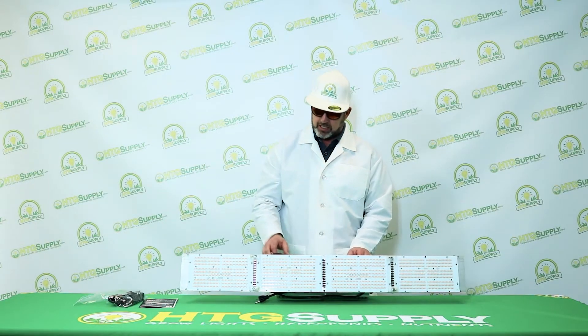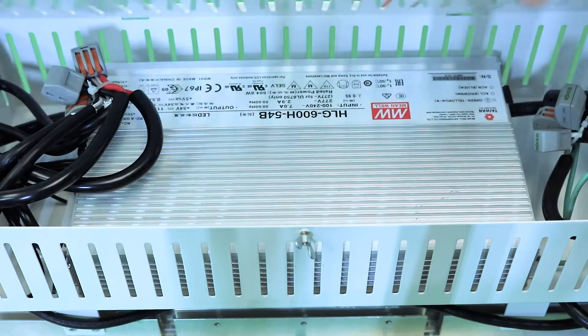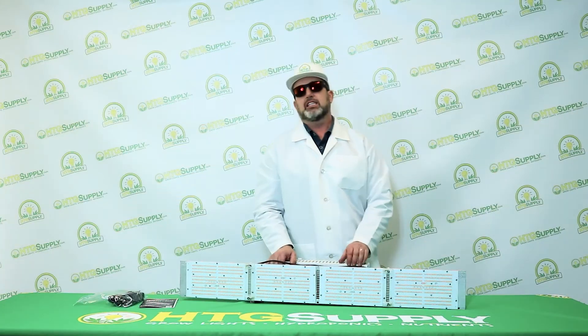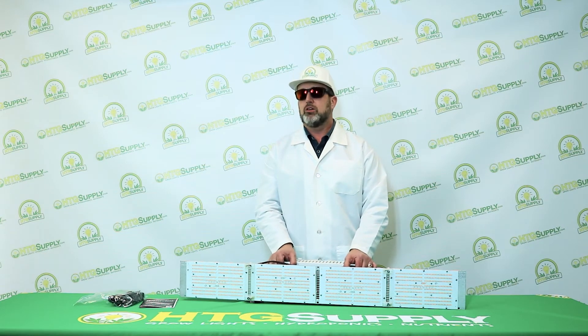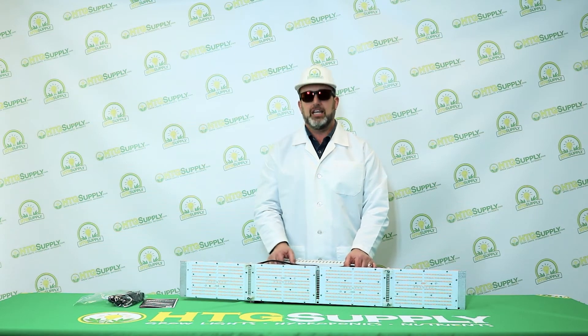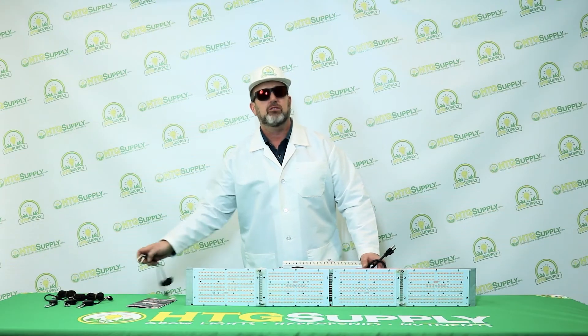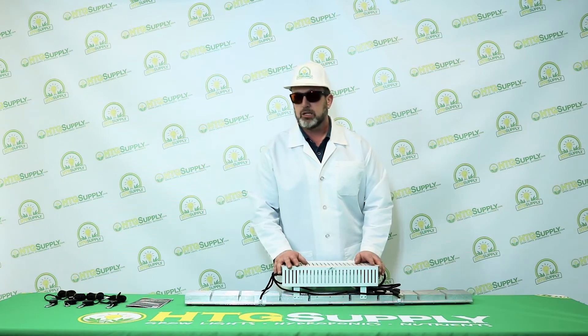It features Samsung chips and a Meanwell driver, with hanger holes on the end that are designed to fit the rope ratchets. It accepts between 120 and 277 volts automatically and comes with a standard grounded plug. It really comes with everything you need to get growing. It just makes sense — it's smart design.